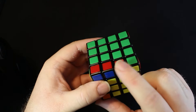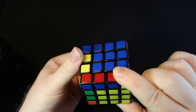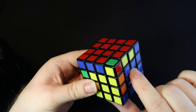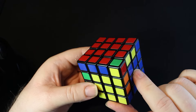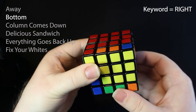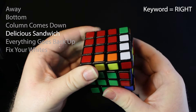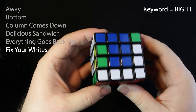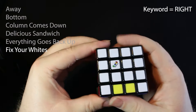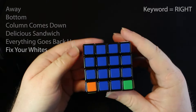There should be a focus piece we can work with — there it is, this focus piece we moved out. We're going to hold this and go to the red side. Now we look at this color blue — this is the blue side, so our keyword is right. We move the focus piece away from the right side. Bottom goes right. Column comes down on the right side. Delicious sandwich goes right. Everything goes back up on the right side. We're going to find and fix our whites — move this off just like I just showed you.